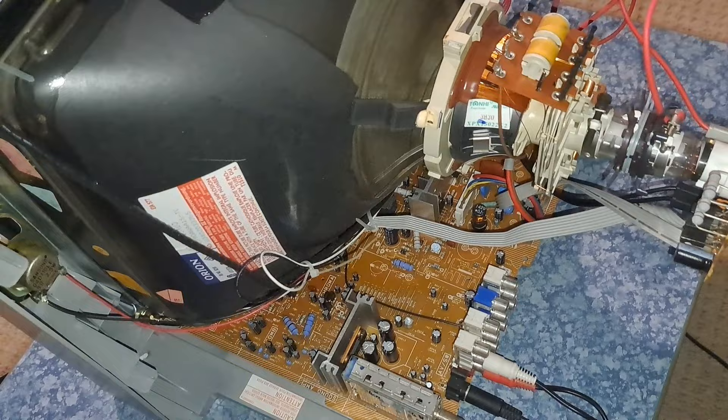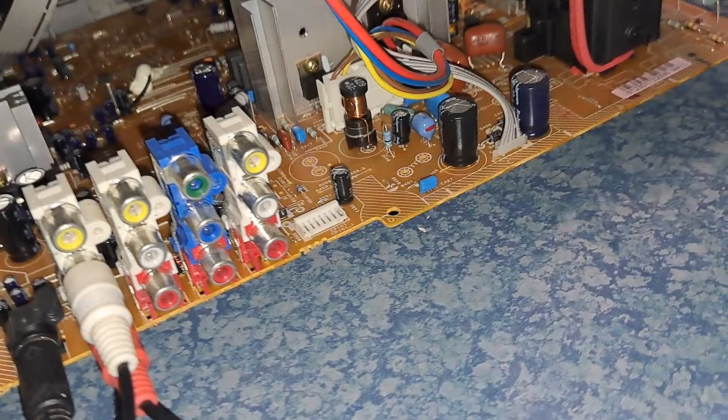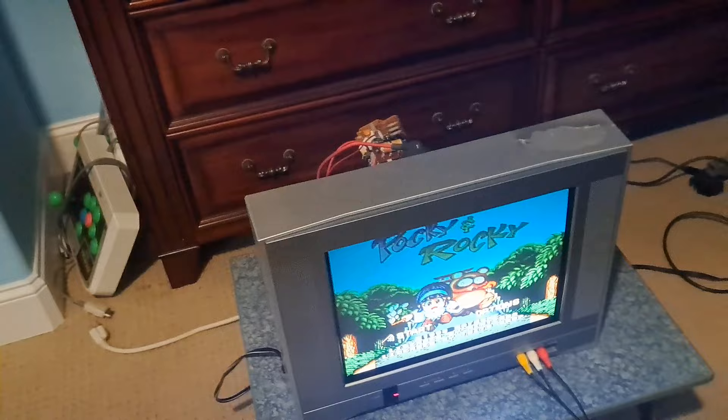Just understand that this isn't technically a true Toshiba — however, it is still really good. As you can see down here, these are the video inputs. You have S-video, which is plugged in right now, composite, composite again, component, and a composite out, which is that very last one. So for a 14-inch set, you get composite, S-video, and component, which is absolutely insane.